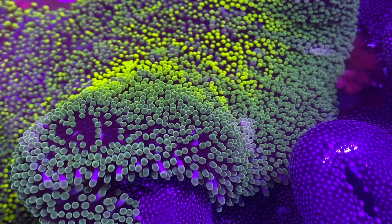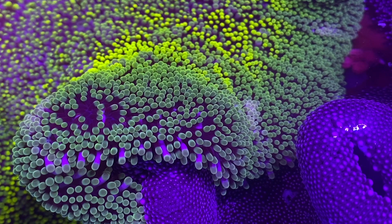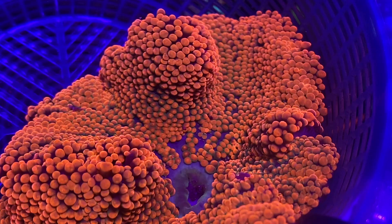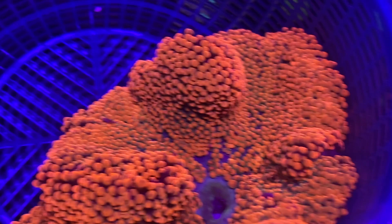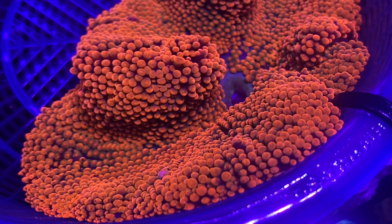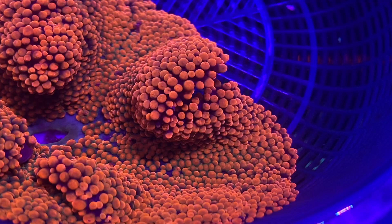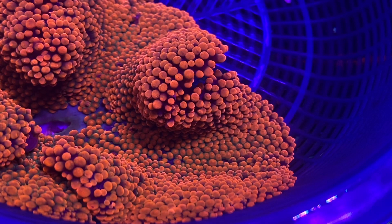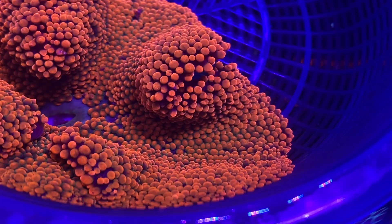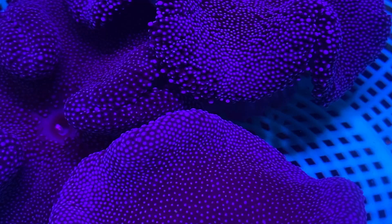Carpet anemones are very different from rose bubble tips. The rose bubble tip is by far one of the anemones we highly recommend for beginner all the way to expert keepers. If you keep rose bubble tips well, they can almost become a pest, but they are really nice to look at — flowy, bright, and red, giving a lot of color to your reef tank. The cool thing about rose bubble tips is they host clownfish, so that symbiotic relationship is really interesting to watch.